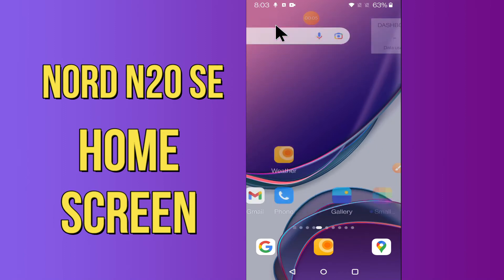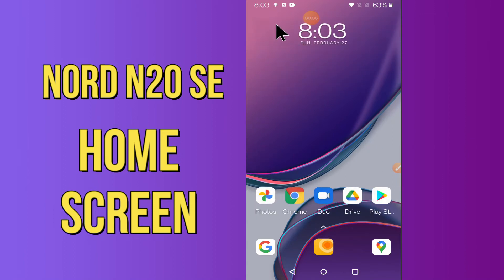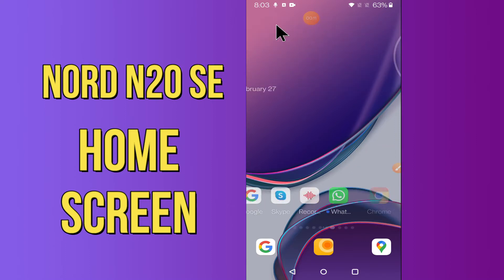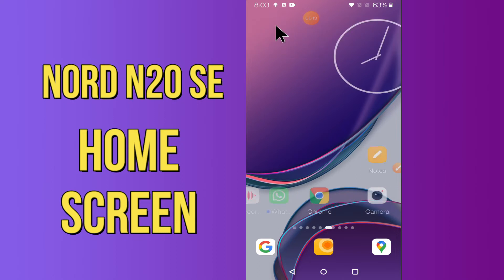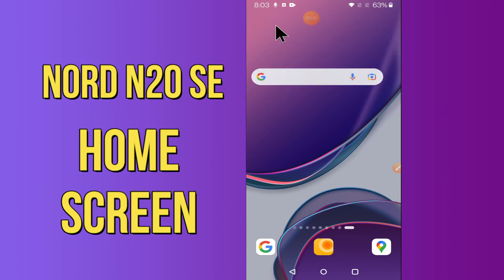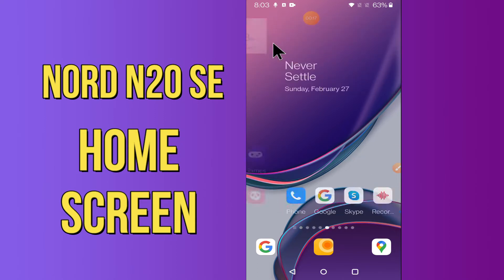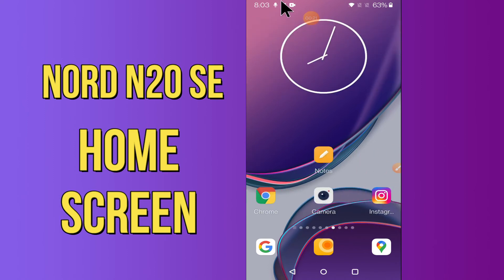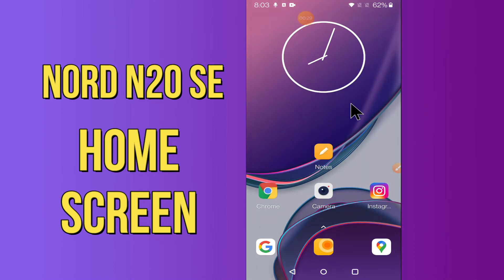Hi everyone, today in my video I'm going to show you how you can get one of the best home screen settings on your device, the OnePlus Nord N20 5G. I'll show you the right way how to get this home screen setup. Before moving to the video, if you are new to my channel, don't forget to subscribe and press the bell icon. Watch the complete video and learn how you can do it.